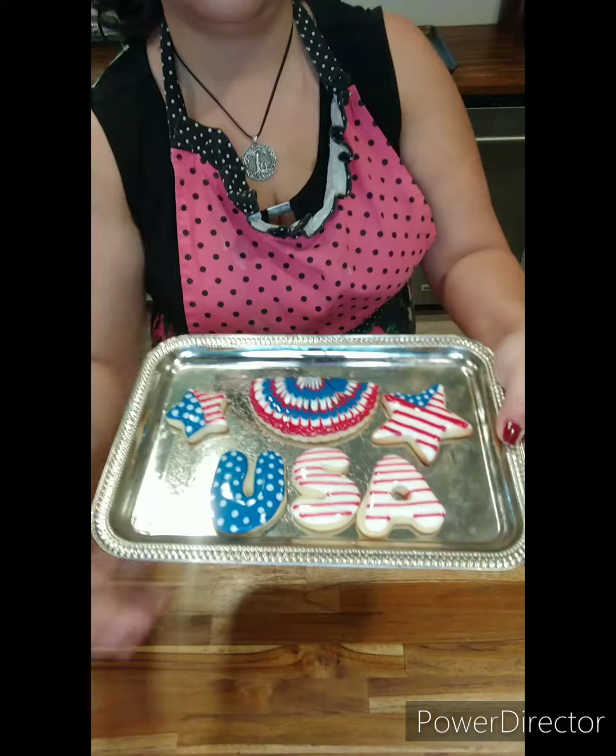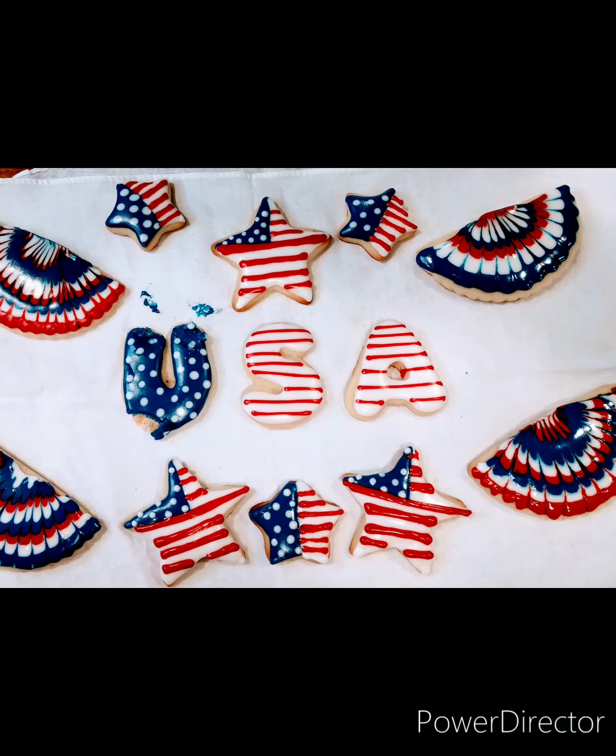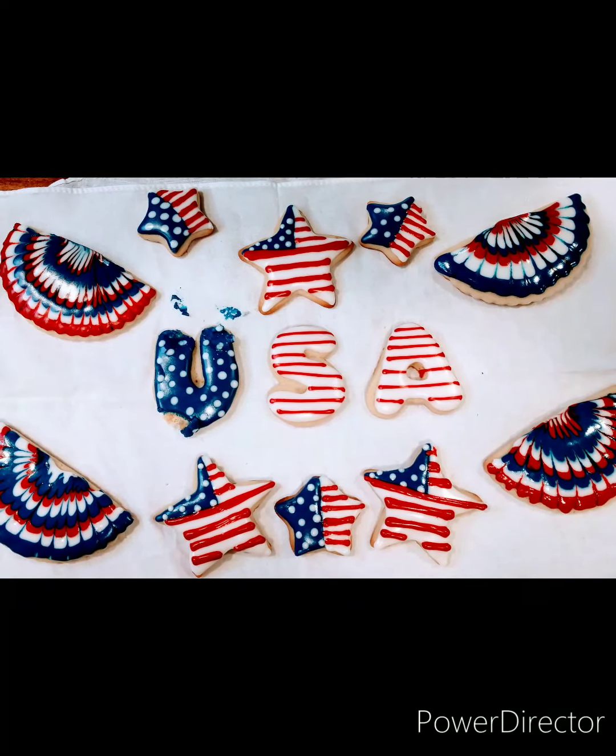This is how they came out. Thank you so much for watching. I hope you have a fabulous day — and take a look at what my daughter did to that U. Isn't it glorious? Anyways, thank you so much. Happy 4th of July!